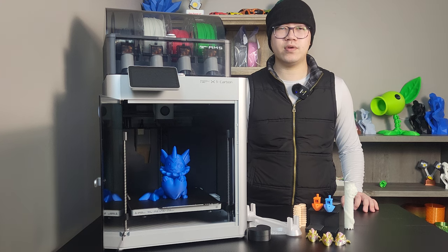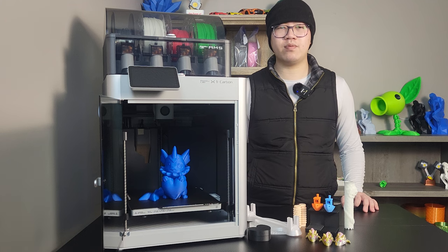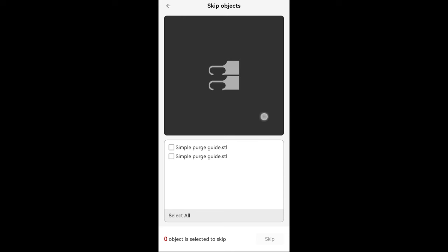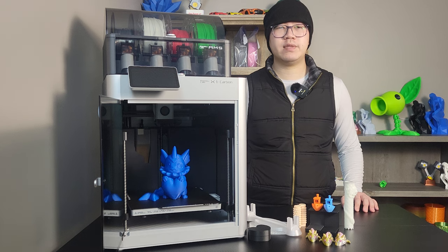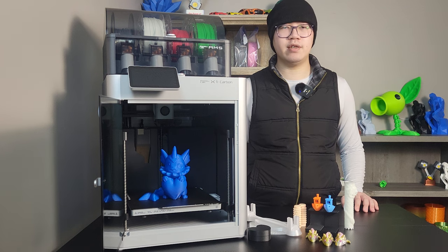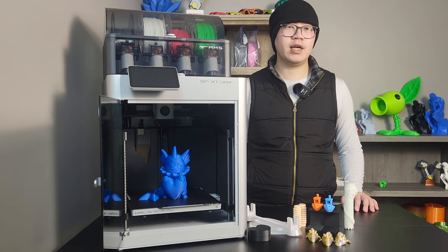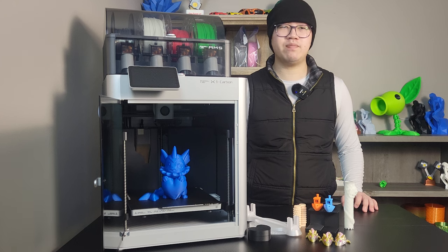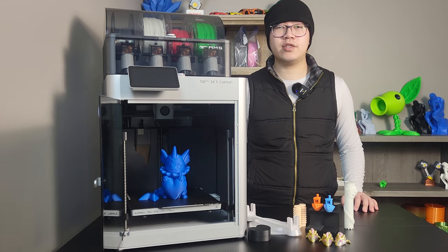I can also see how much those features would help a beginner — they push the printer's capability to another level. Is the P1S better or is the X1 Carbon the call? I think it really depends on your budget and demand. There's nothing wrong with spending more money to get the fully loaded flagship. But if you're like me — doing a lot on a budget and constantly fielding complaints about hobby spending — I'd like to provide more information before you make that call. Let's summarize with a few pros and cons for this printer.